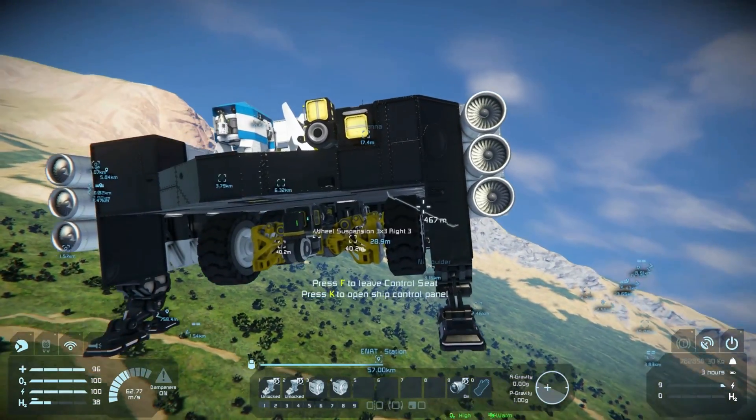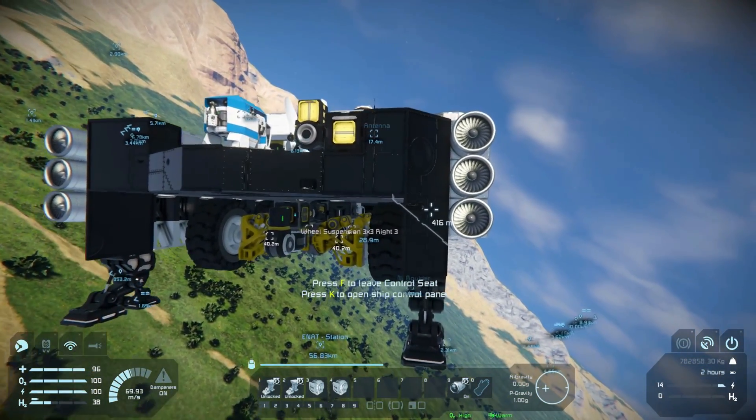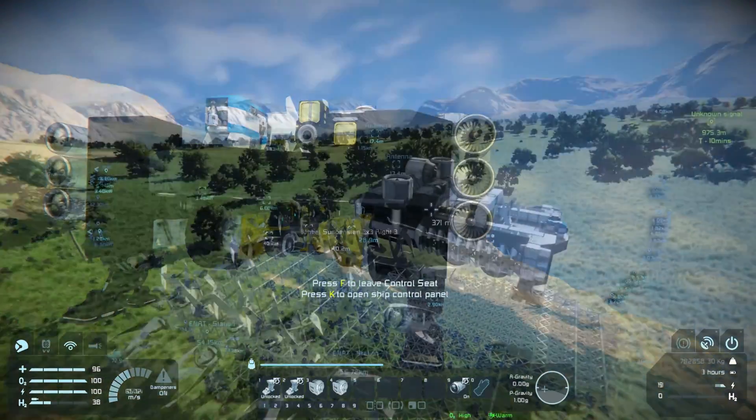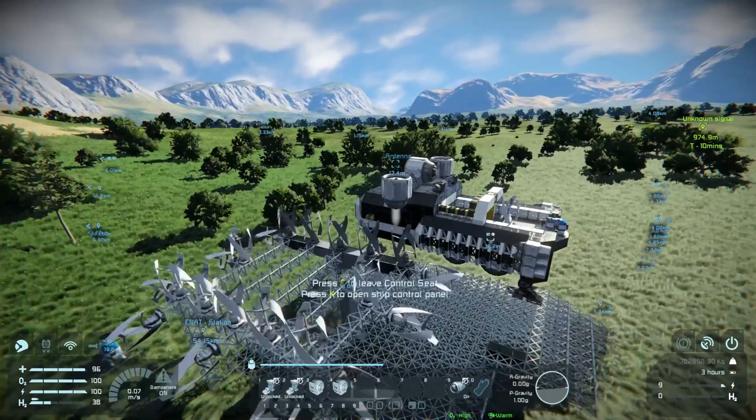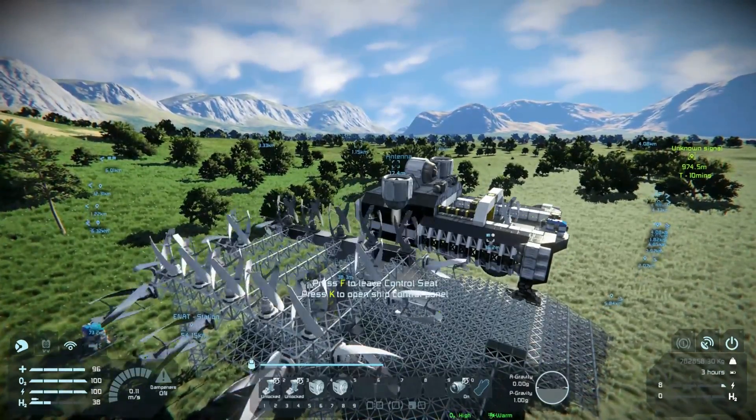So I was happy with that — the flight test was successful. But here's where my issues started: to land the ship back on the pad and reconnect it to the power station, it required some fine maneuvering.